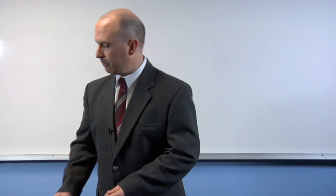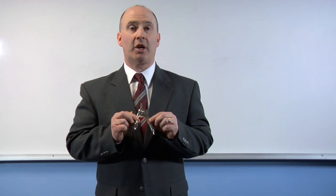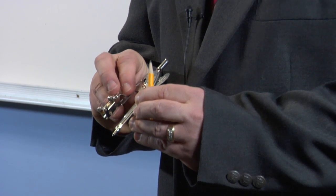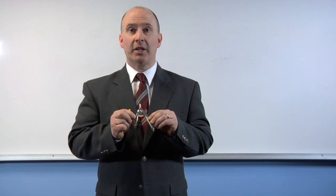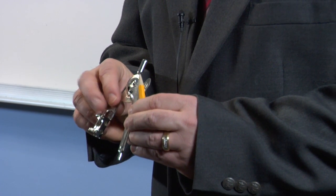Another type of compass that you would likely use is a simple geometric compass that looks like this. Now we're going to load this with our pencil. In order to do that, we need to make sure the lever on the pencil side is lifted up, and you can see that there's a spot for the pencil.